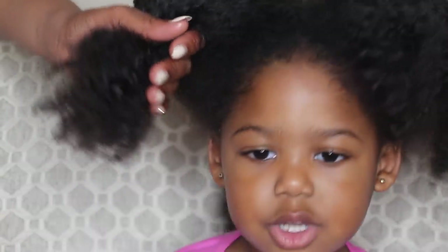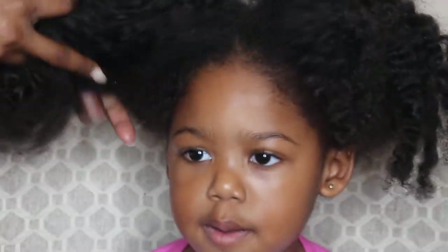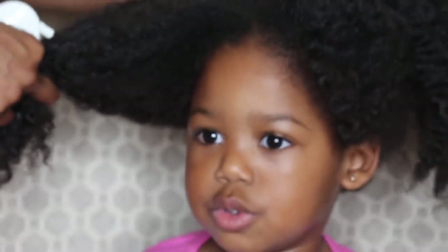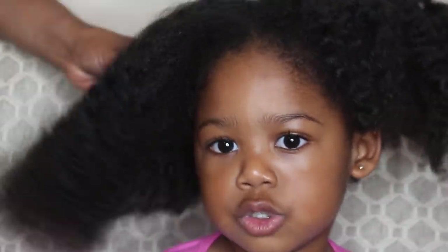I don't really see any knots, but let's say there was a knot in here. My three-year-old chimes in: 'When you don't comb it, it's going to get tingly. And when you don't comb it, it's going to get tangled. And when you don't wash it, it's going to get tangled.' Exactly — she's three years old and she knows all of this stuff.